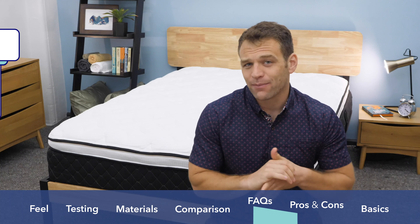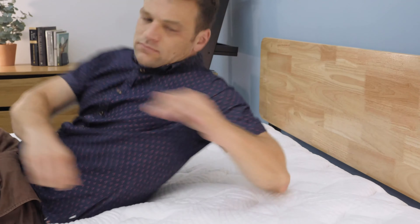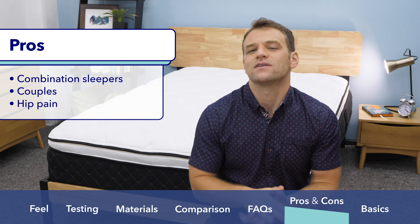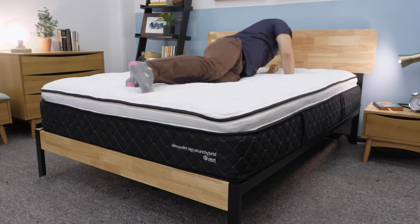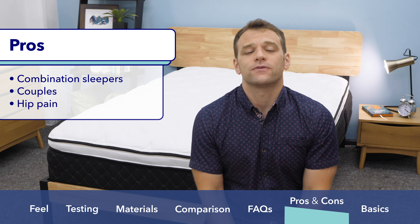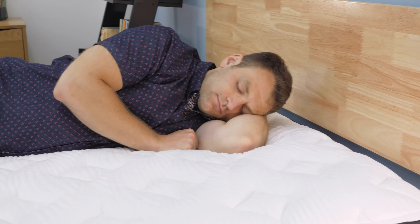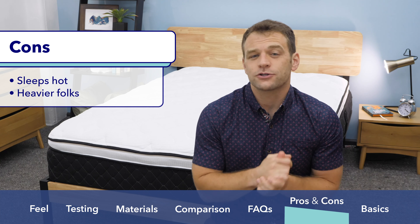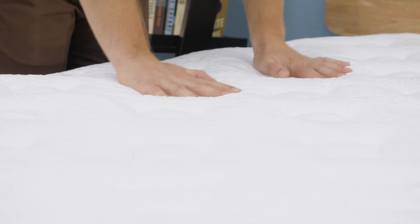Before I end the review, I want to give you my pros and cons. I would recommend it if you're a combination sleeper — specifically a back-side combination sleeper — as the medium firmness provides a good feel in multiple positions with good mobility. I'd also recommend it for couples: the medium firmness is a nice compromise, motion transfer isolation is impressive, and edge support is really nice. It's also a good choice for hip pain sufferers, as the foam pillow top does a great job providing pressure relief at joints like the shoulders and hips. On the downside, it sleeps a little bit hot, and it's not the best choice for heavier folks who need firmer support for proper spinal alignment.